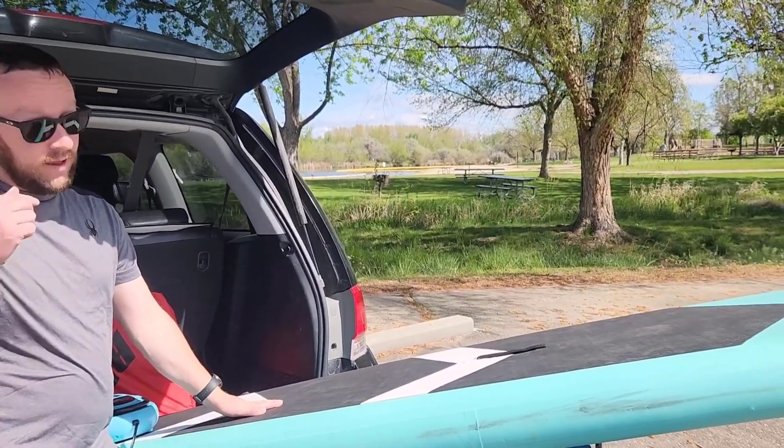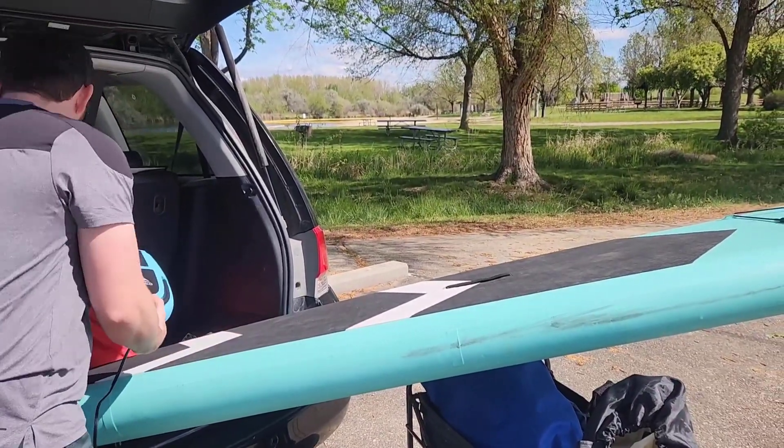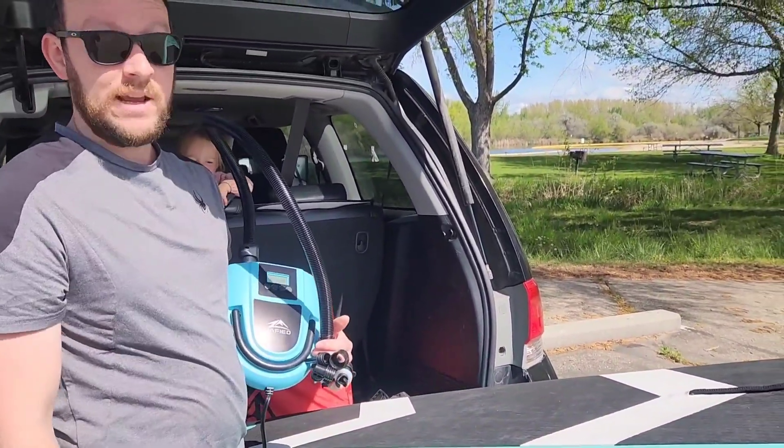Not too bad — definitely a lot faster than doing it by hand. I'm really pleased with this inflator. I think it's really going to be awesome for inflating these paddle boards and saving my back.